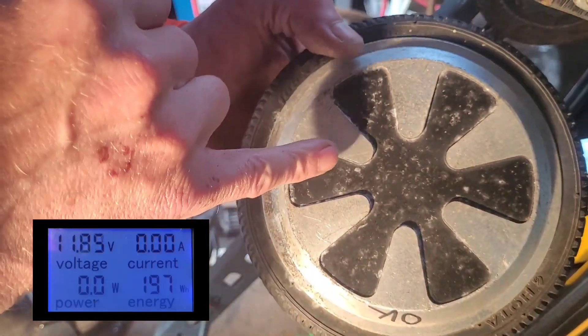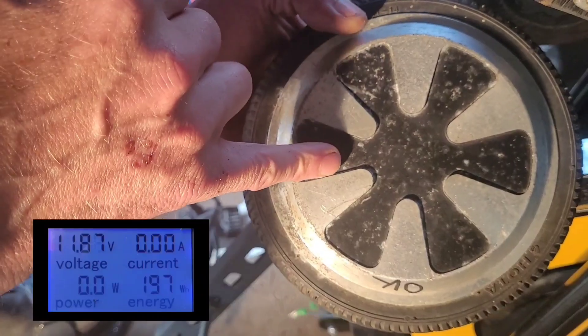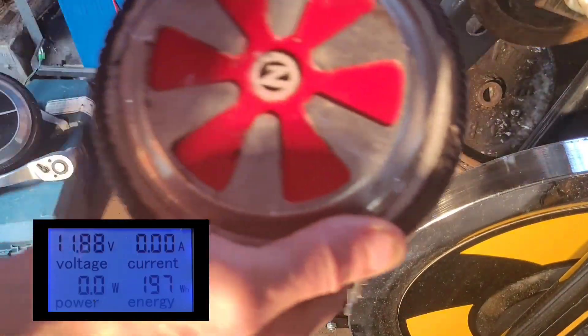This one seems to work very well at 12 volts and doesn't take a lot of pedaling to get up to 100 watts, so that's good. Now for the crazy looking red one.